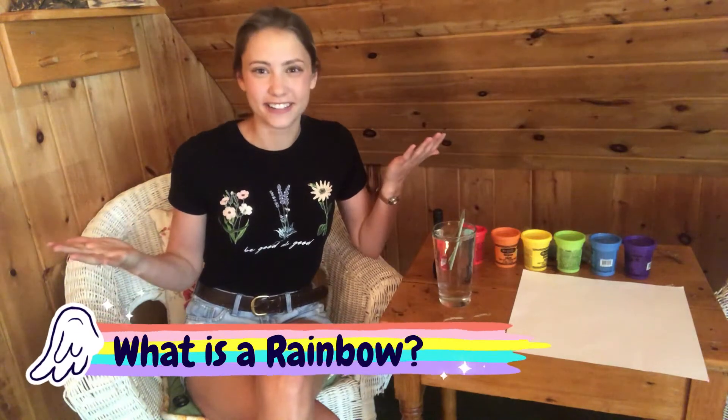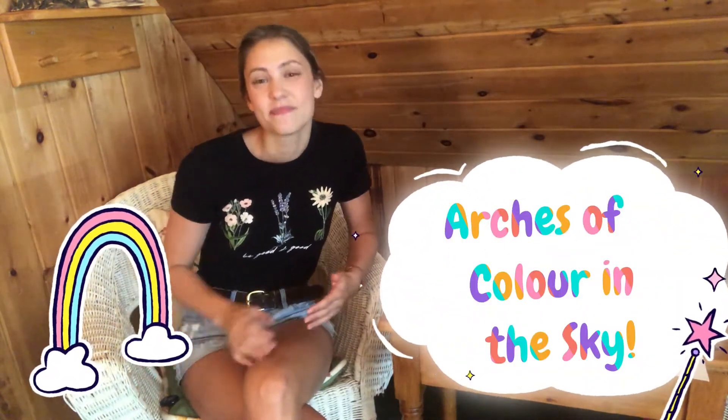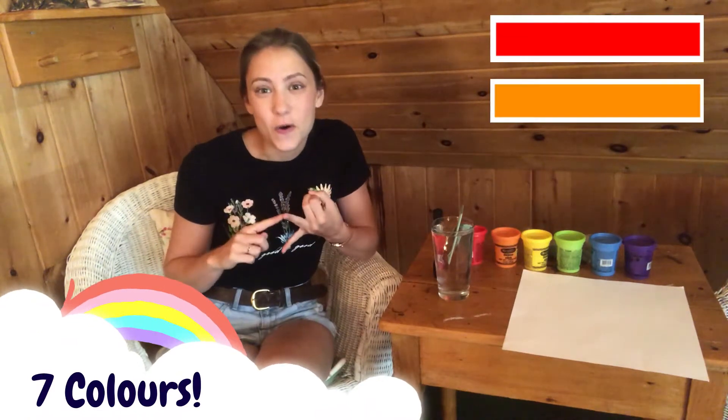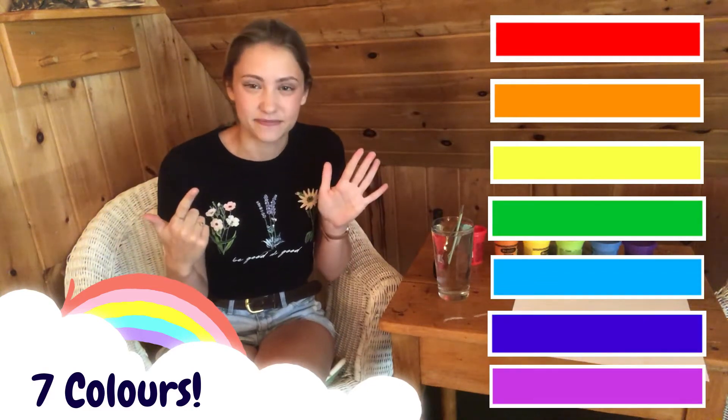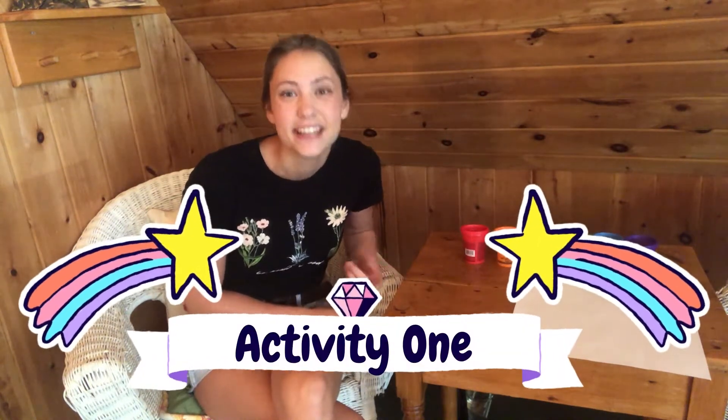Got everything you need? Perfect! Let's start by talking about what rainbows are. Simply put, rainbows are arches of color in the sky. You may have seen one after a rainstorm outside. Rainbows are made up of seven colors: red, orange, yellow, green, blue, indigo, and violet. Violet is also called purple. To help you remember those seven colors, let's do our first activity, which is making our own rainbow. Check it out!